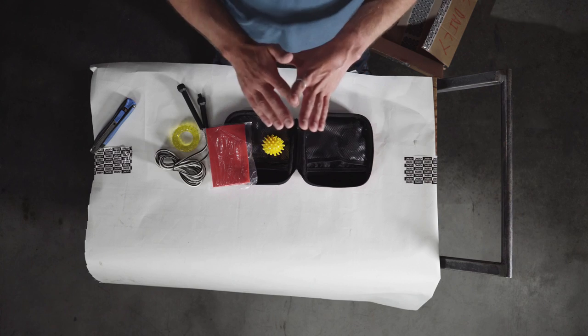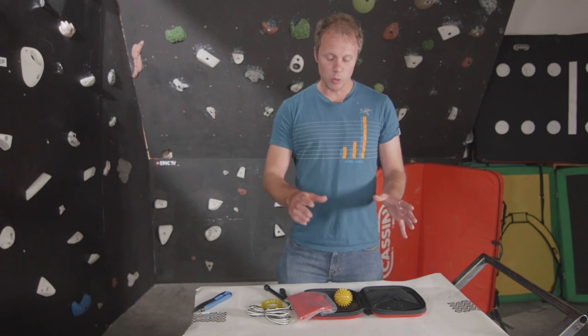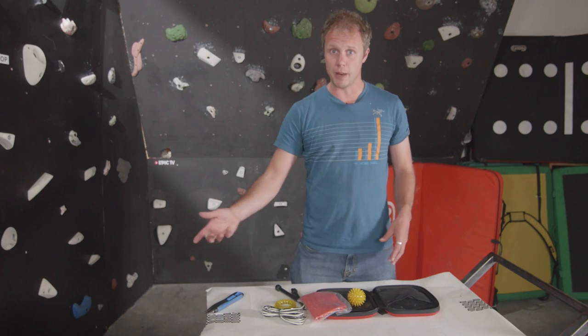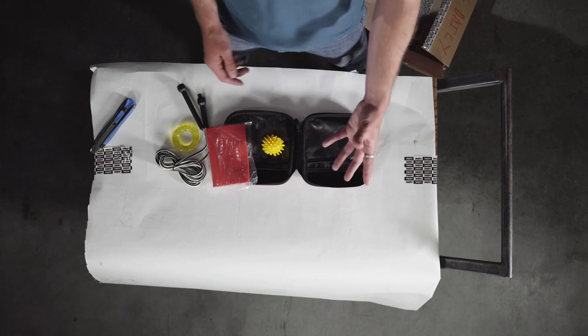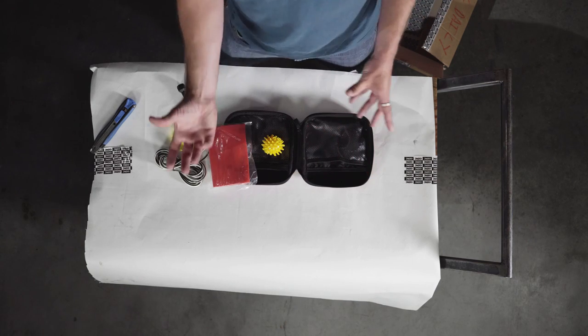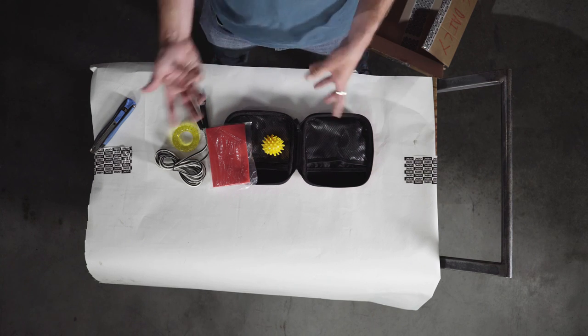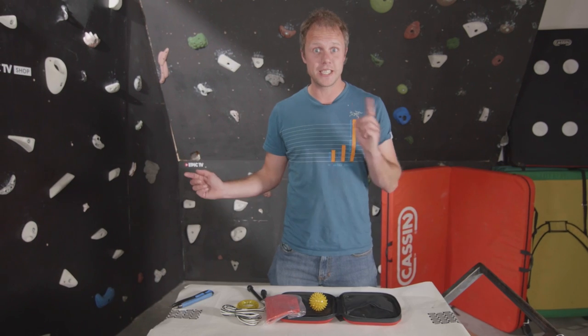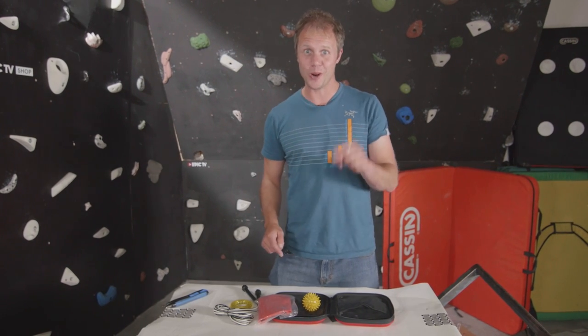I don't know about you guys but I am generally rubbish about warming up, which I should be better at considering how many injuries I've had recently. What's cool about this is everything is in one place. If I were you I'd shove it in my car and then whenever you go to the crag or the climbing wall it's just accessible and there for you — it takes away that excuse of not warming up. Would you use this? Have you used this? Is it any good? Please let me know by commenting below.